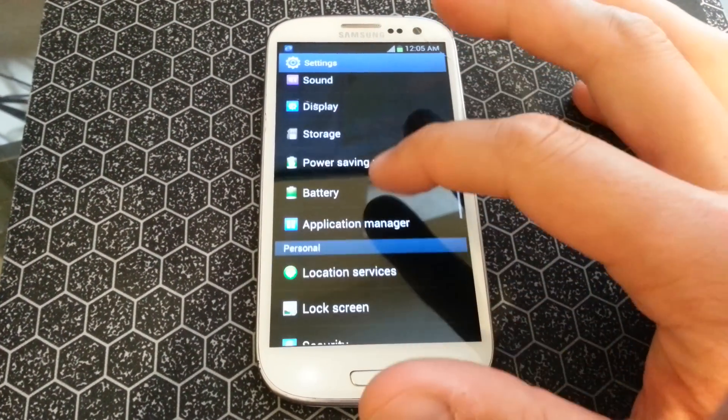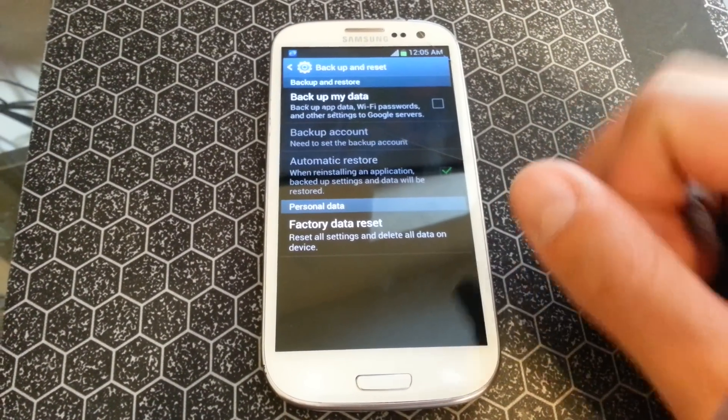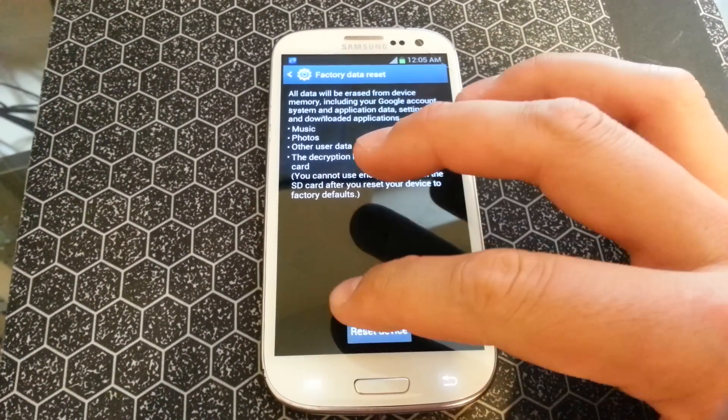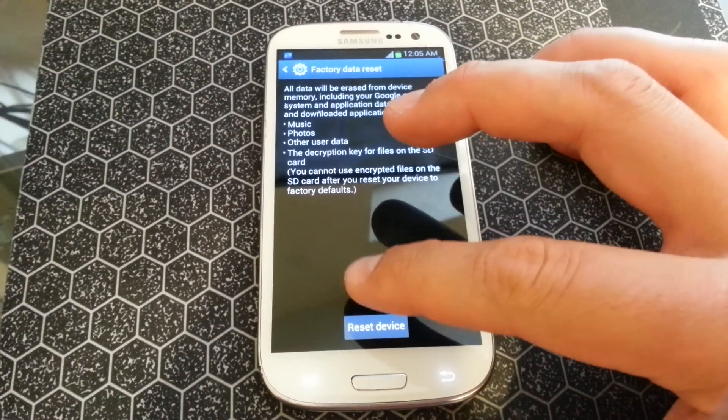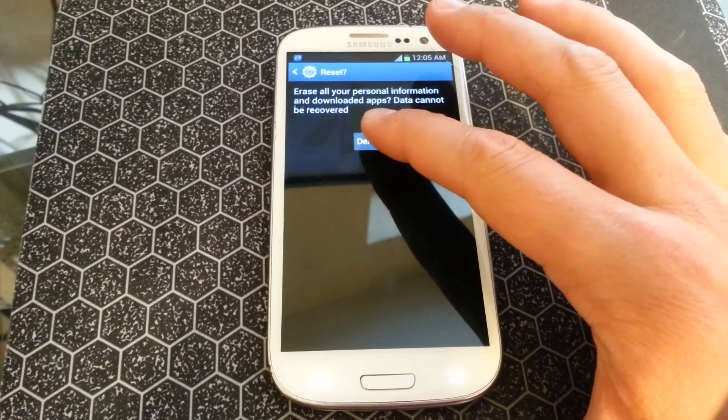What you're going to do is scroll down until you see Backup and Reset, and then go to Factory Reset. It's basically going to tell you what all you're going to lose, which is everything. Then go to Reset Device and then Delete All.